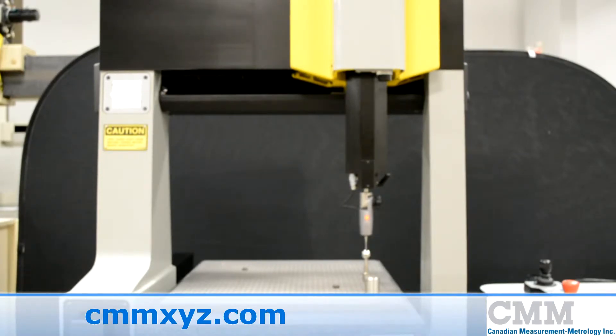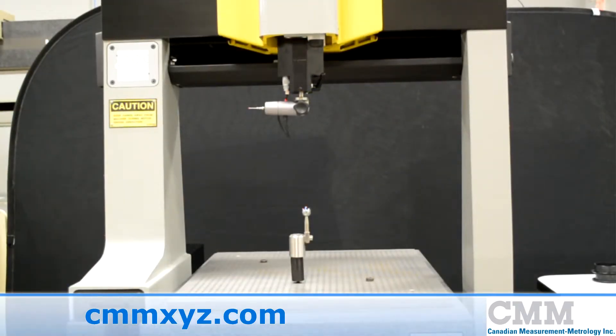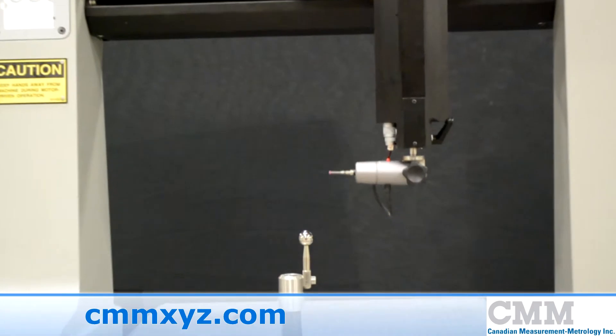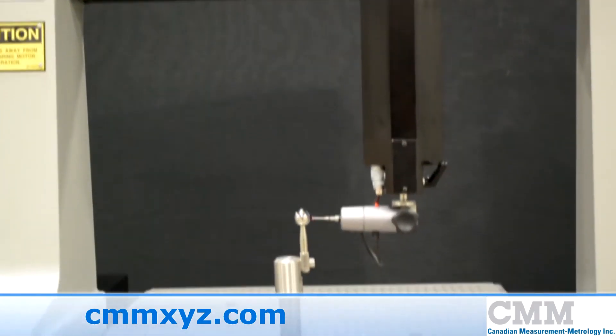The unit has an 18 by 20 by 16 capacity in X, Y, and Z. It features the state-of-the-art FB1 control and also has a Tesla Star manual swivel probe.